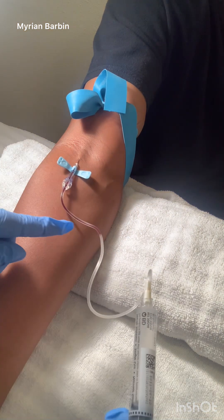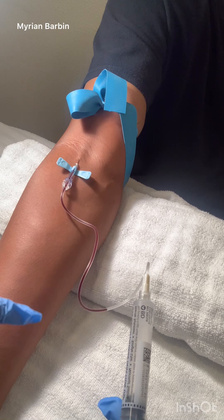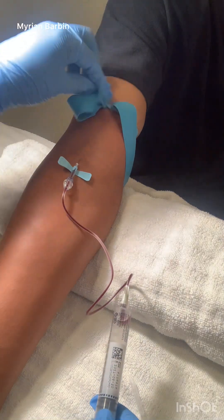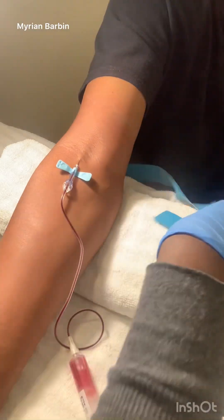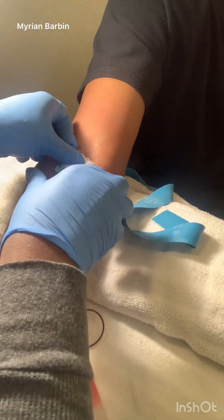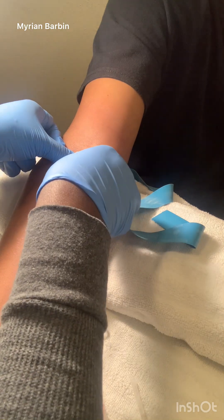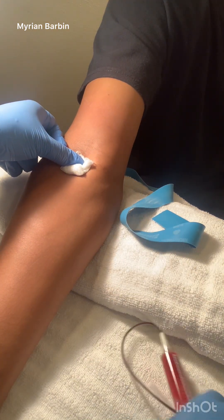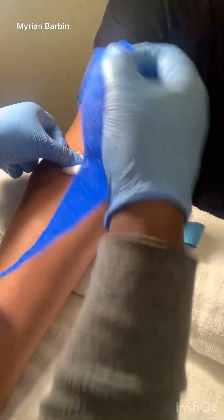If you are drawing blood, just pull back on the syringe and attach it to the end of the tubing. Undo the tourniquet. Now to remove the needle, apply gauze. Make sure you dispose of your needle in a sharps container.